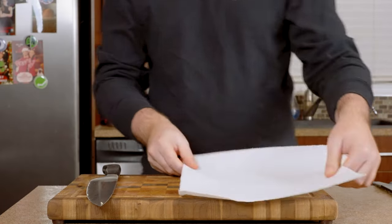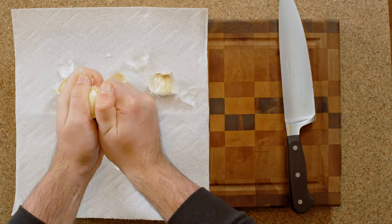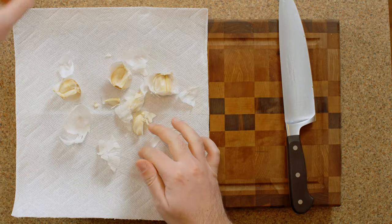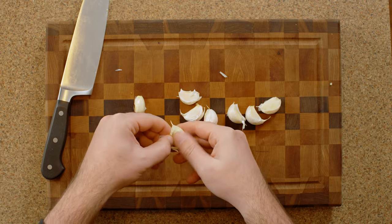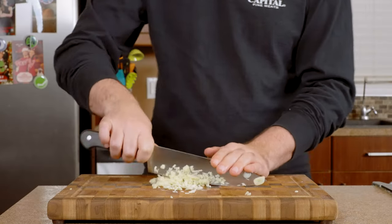Next up's our garlic. I like to grab a cloth or paper towel and lay that down first before I break my garlic apart. These things can get pretty messy really fast, and this just saves some of the headache of cleaning up after. Give each of the cloves one quick smash with the flat side of your knife, and the skin should come off really easily. Give these a quick slice and a chop before setting them aside.